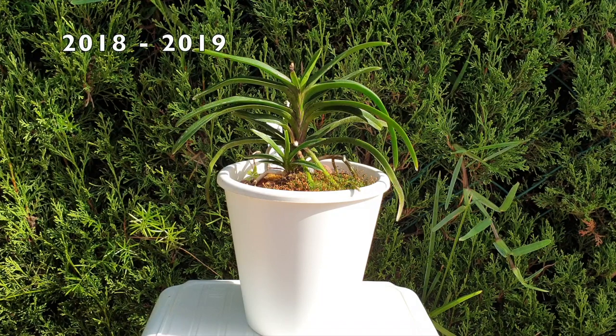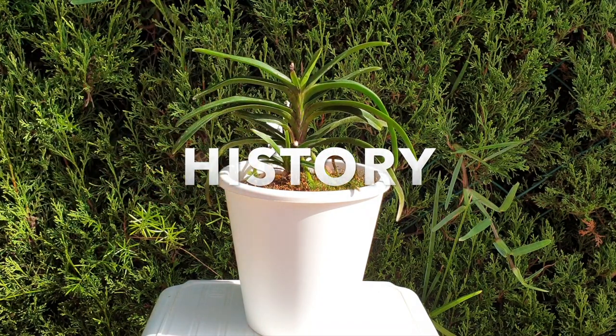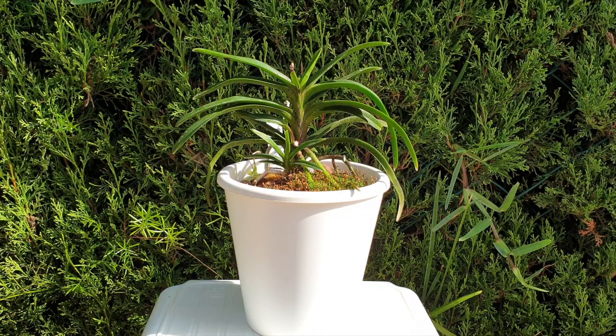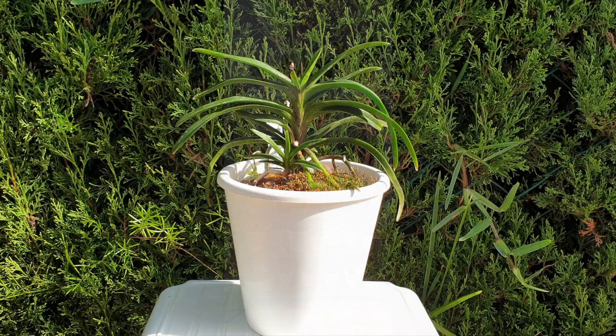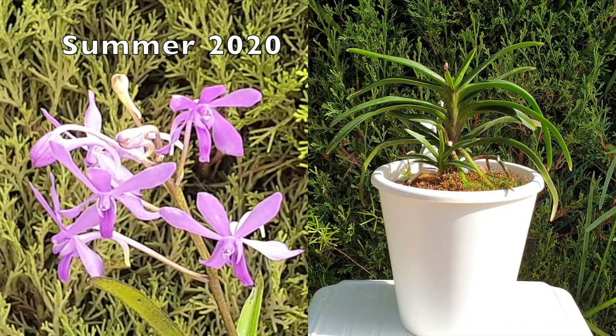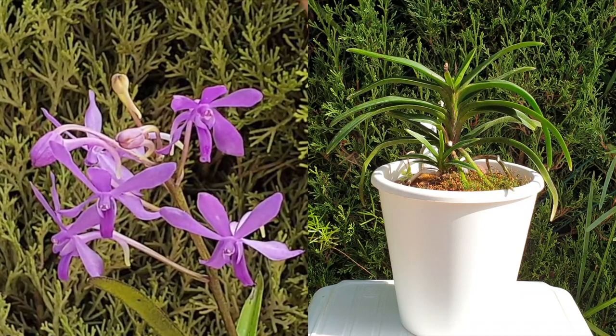The first year I got it, it was much smaller and I babied it — kept it in the shade, didn't push the culture at all. The first 12 months I primarily focused on acclimating the orchid to my environment. The second year I pushed the light levels and had her on my east side shelf, and she promptly bloomed — which was amazing. She was so itty bitty but produced beautiful purple Neofinetia-style blooms. Absolutely stunning, even if the spike wasn't very abundant for a first-time bloomer.